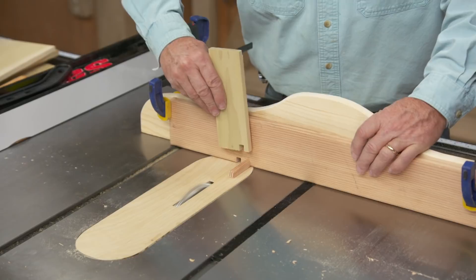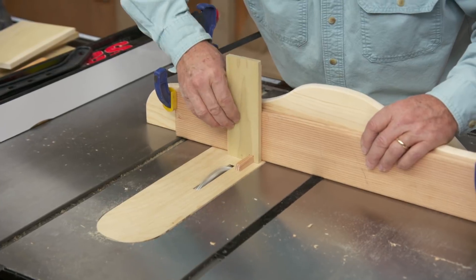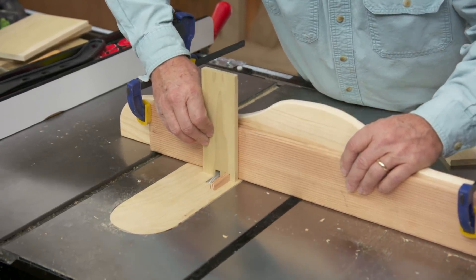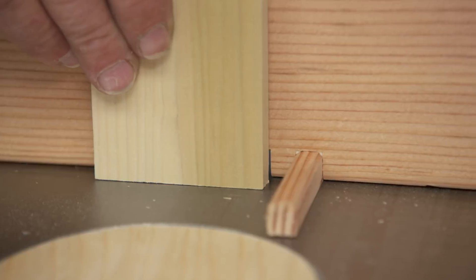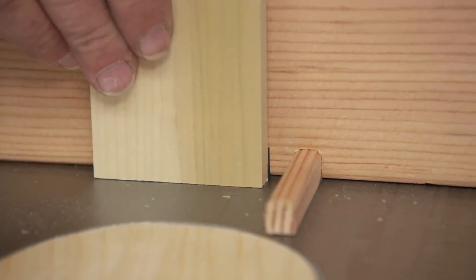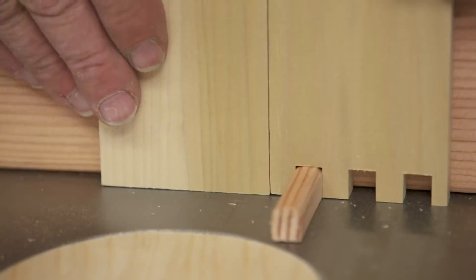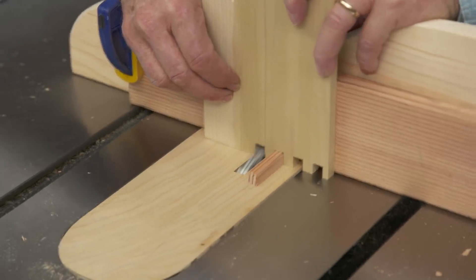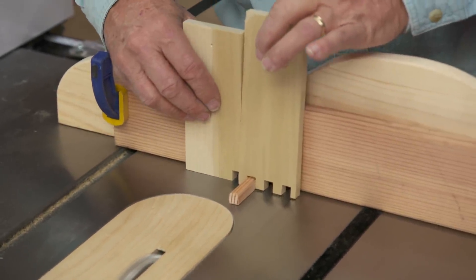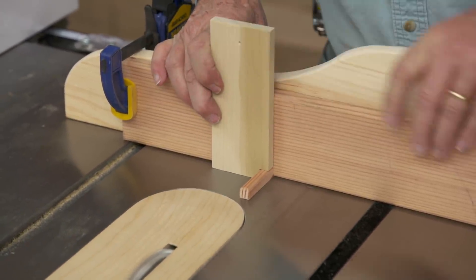Now I'm going to take the piece, pick it up, drop it on the pin, slide it over, make sure I'm down and tight, and make a cut. Now I'm going to cut the opposing fingers. To do that I need a spacer that will fit in there, so I'm just going to use the side I've already cut and put it on there. Now I can take my piece and put it against it, and I have the exact dimension I need so when I make my cut I'll be good. Then I take my spacer piece out, take my second piece, slide it over, and make my cuts.